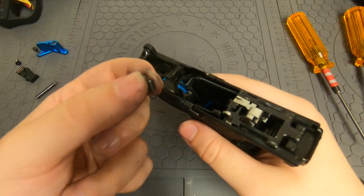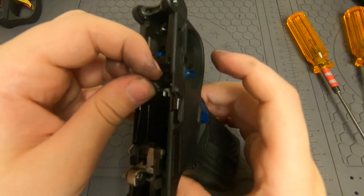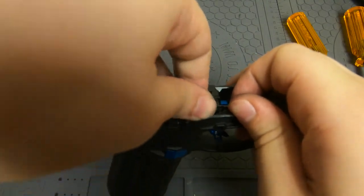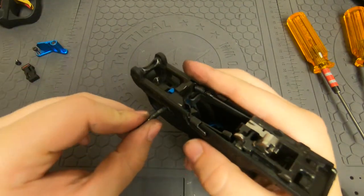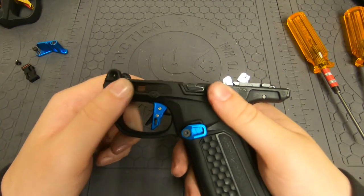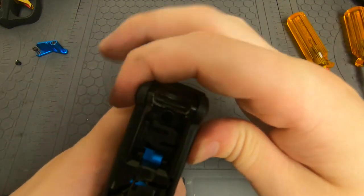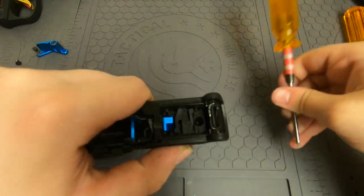Now grab this spring — this spring basically just hooks onto the trigger bar and then hooks in up here as well. I normally do this with my hand as it tends to be easiest for me, but most people will use a tool. Then put the trigger pin in. Now put the safety in — it goes in like this, straight in this way, and just push in. Use your allen wrench on the little arm again and ease the whole thing into place.